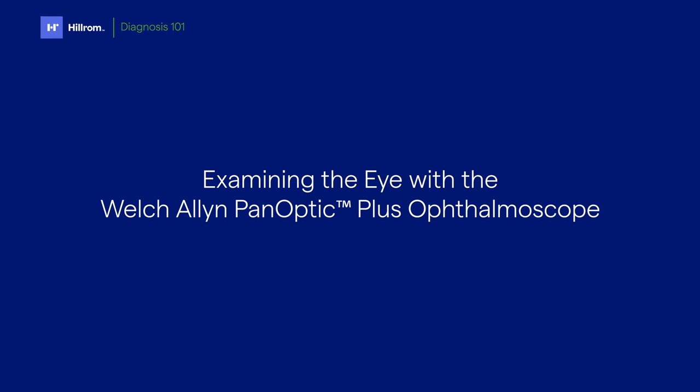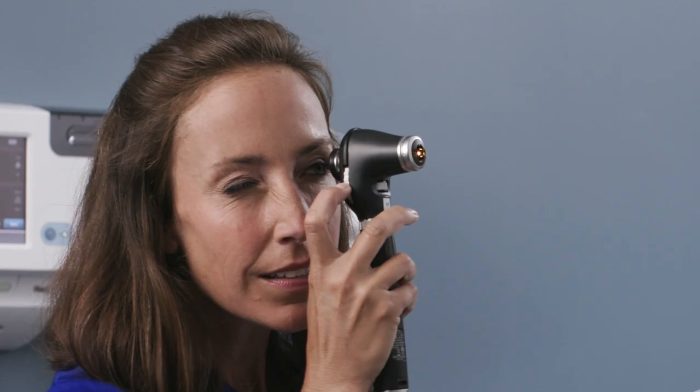Now let's move on to the exam. With any retinal exam, you may want to dim the room lights to help dilate the pupil and improve your view. To correct for your vision, look through the ophthalmoscope at an object that's at least 10 feet away, and adjust the focus wheel until the object you're looking at is in clear focus.